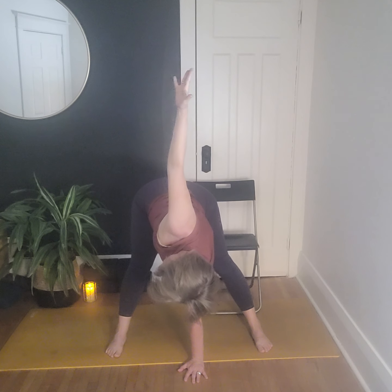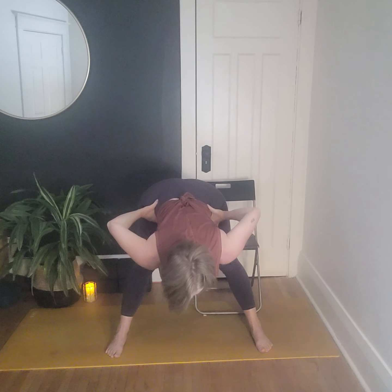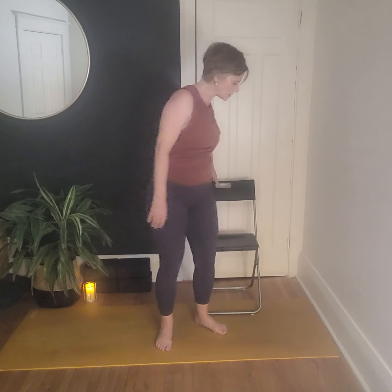Exhale and lower down. Engage through the core as we bring the hands to the hips and hinge all the way back up to standing. Release the hands, step into mountain pose — feet shoulder-width apart. Engage all four corners of the feet into the mat, rock side to side and back and forth. Bring energy up through the legs, engage through the core, roll the shoulders back and open. Find a gaze or close the eyes for two rounds of breath.